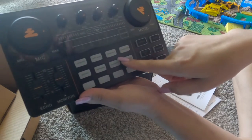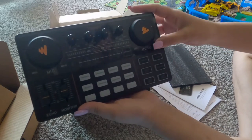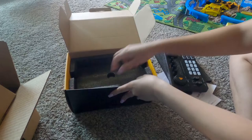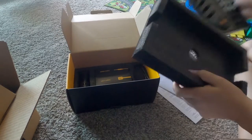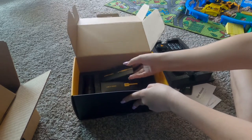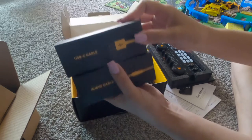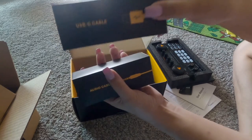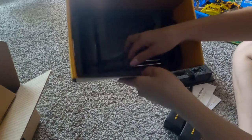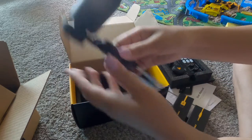Pag-practicean ko pa ito, yung paano gamitin. Ito naman yung mga ano niya. Ito naman yung USB, ito naman yung USB cable niya. Ito naman yung audio cable. Ito naman yung microphone. Ang kit lang ng microphone niya.